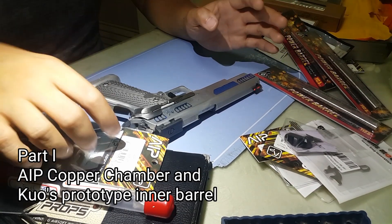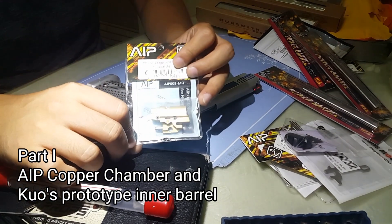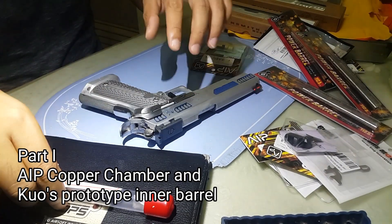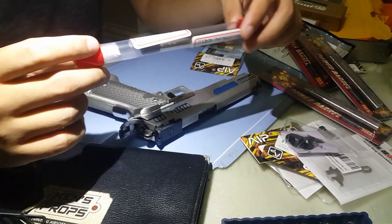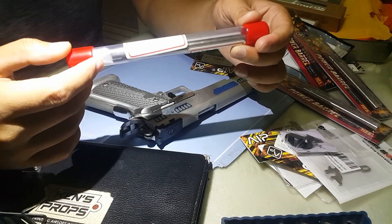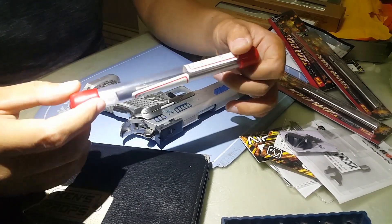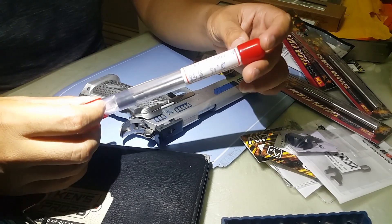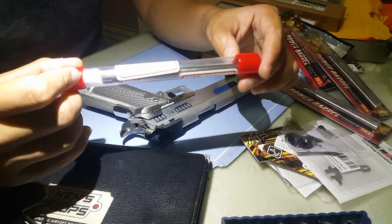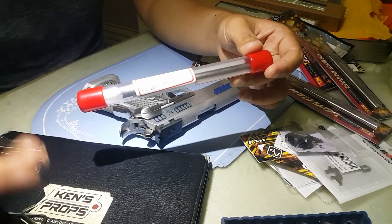Anyway, we're gonna review two items. First is the AIP copper pop-up chamber for Hi-Capa and 1911 — I'm not a big fan of this one. The second is a very special one given to me by Kuo, one of the designers behind Tokyo Marui, WE, and VFC. He wants me to review it; they're planning to mass-produce it.